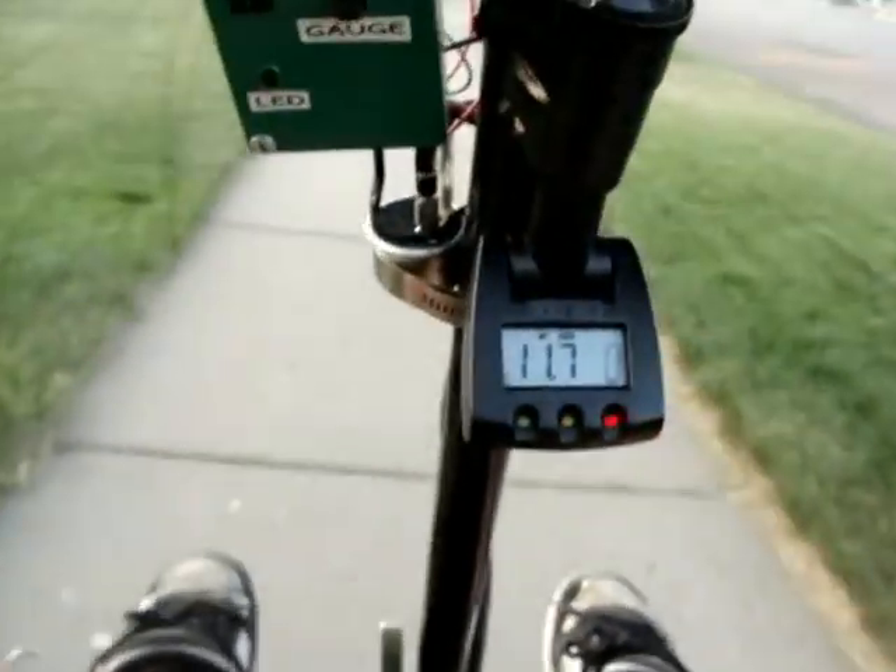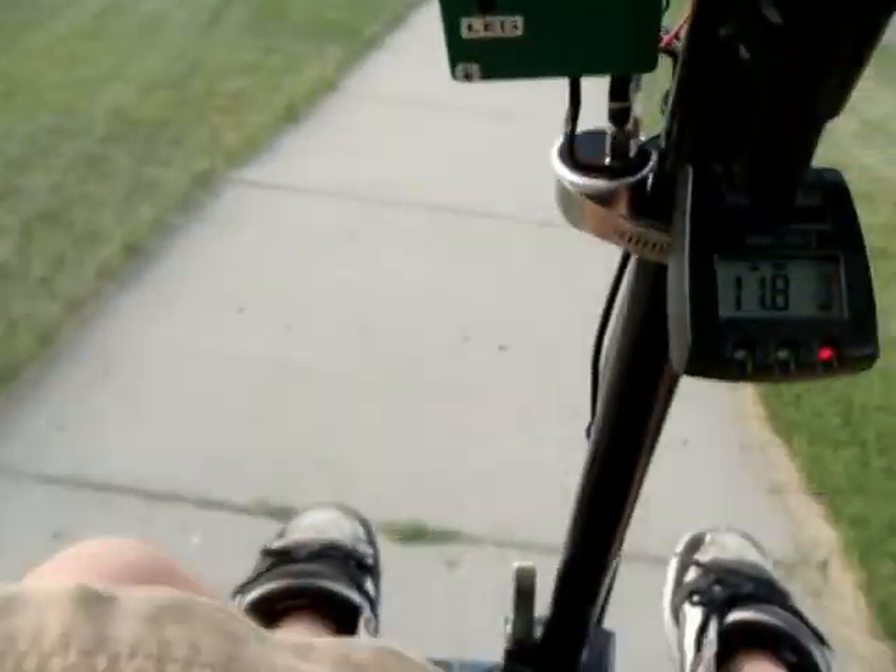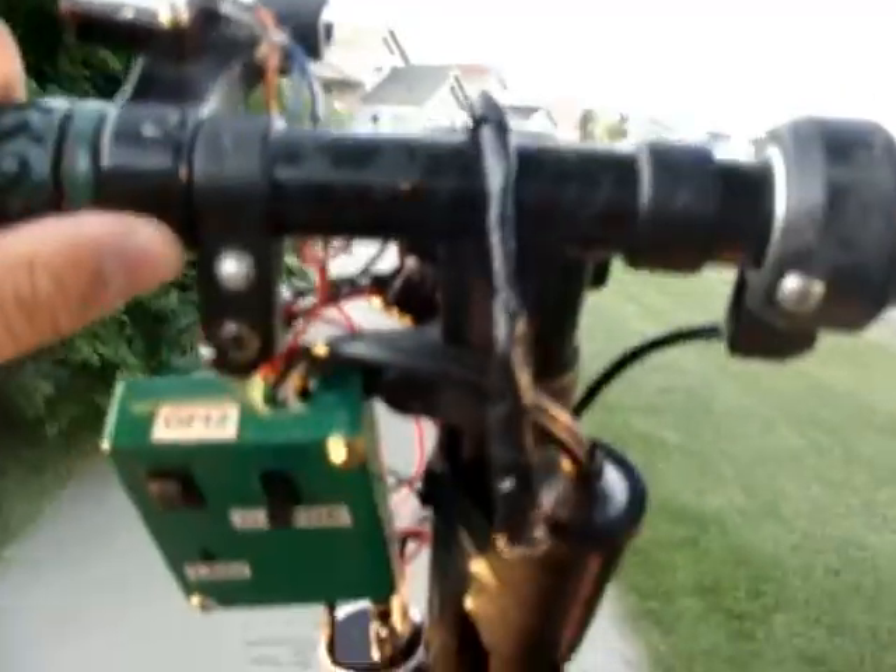Just put air in my tires so the ride's a little rough right now because they're nice and full. Looks like someone's lighting fireworks.